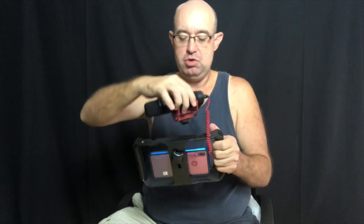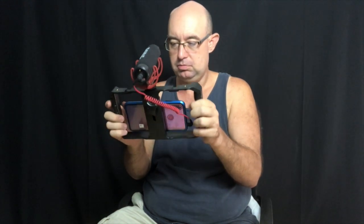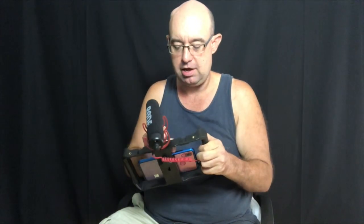Or if I'm videotaping myself, I put the hot shoe on one of these, turn it around, turn the microphone around toward the camera, and then all I've got to do is start pressing record. I think this will work. To place it on my tripod, it has a spot here where I can put it on the shoe for my tripod, which makes it easy to take off and put back on.